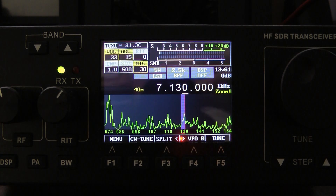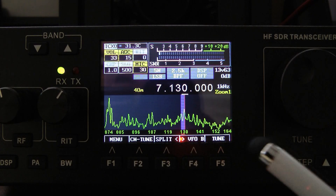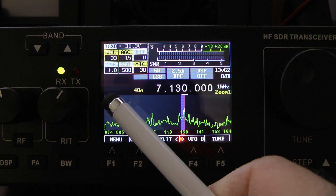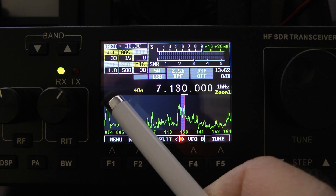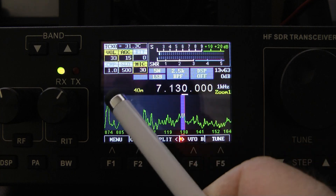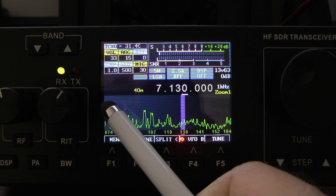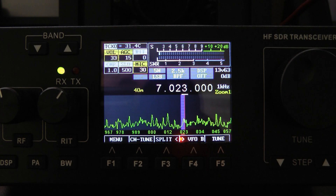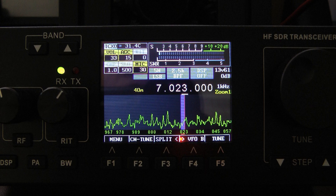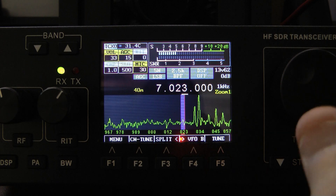One of the nice things I like about the firmware: when I want to change frequencies and go up and down the band with the extended scope, all I have to do is just touch, and I can skip up and down the band in chunks, which is really nice. Let me turn back over to the antenna.